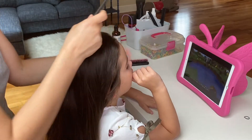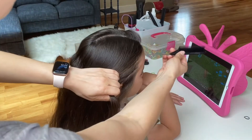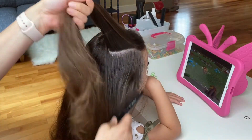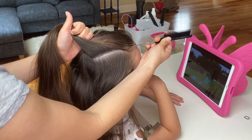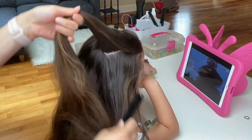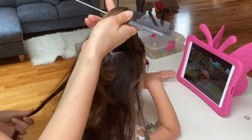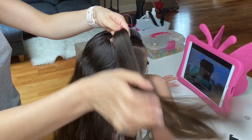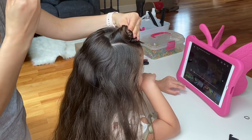I began by splitting the hair down the middle, finishing at the crown, and taking another part line parallel to my middle part, about one and a half inches wide. For now, clip that section out of the way and tie the remaining hair into a low side ponytail.